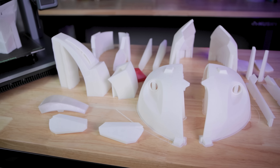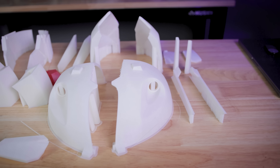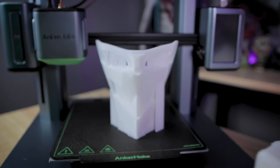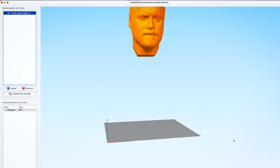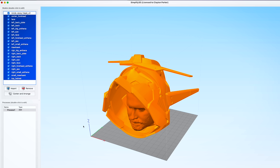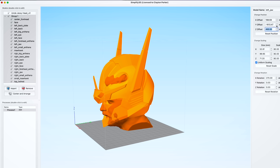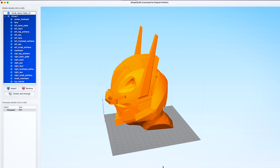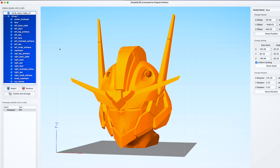Before I could get to 3D printing any of the parts for this Gundam helmet — and thankfully they were already pre-cut and fit for the M5 build plate — I did need to make sure everything was properly scaled to my head. I used a 3D scan of my head made with my iPhone using an app called Scandi Pro, and I was able to scale the helmet to fit my head, which came to about 82% scale. So I rescaled all of the files by 82%.